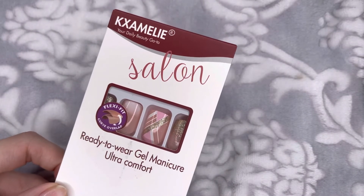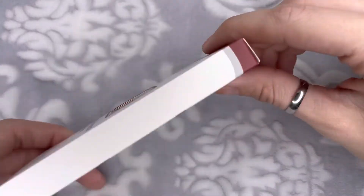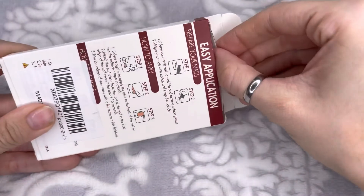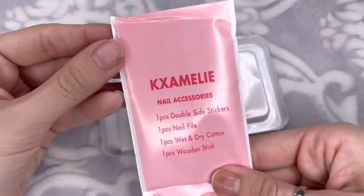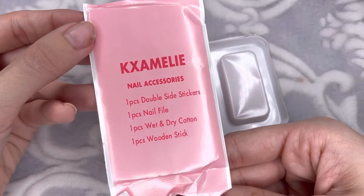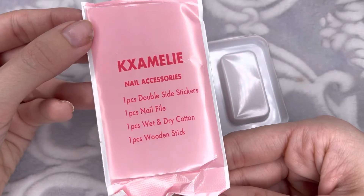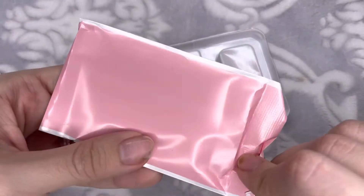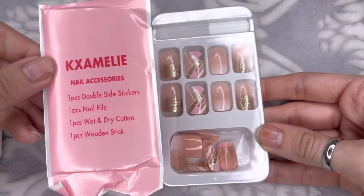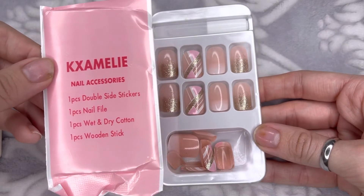These are the nails I decided to go ahead and use today, so I am just going to be unboxing them and showing you guys what comes with each set of KX Amelie nails. When I opened it, the first thing I saw was this little pink pouch with all the nail accessories. It comes with double-sided stickers, a one-piece nail file, wet and dry pads to remove oil from your nails, a wooden stick, and of course glue.